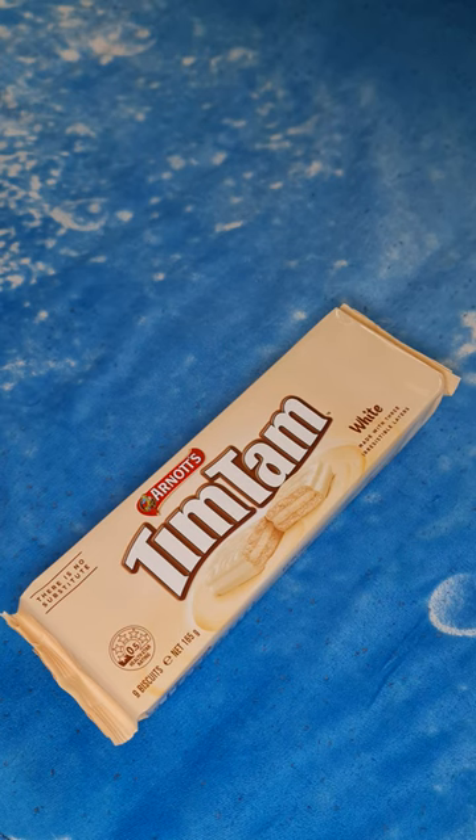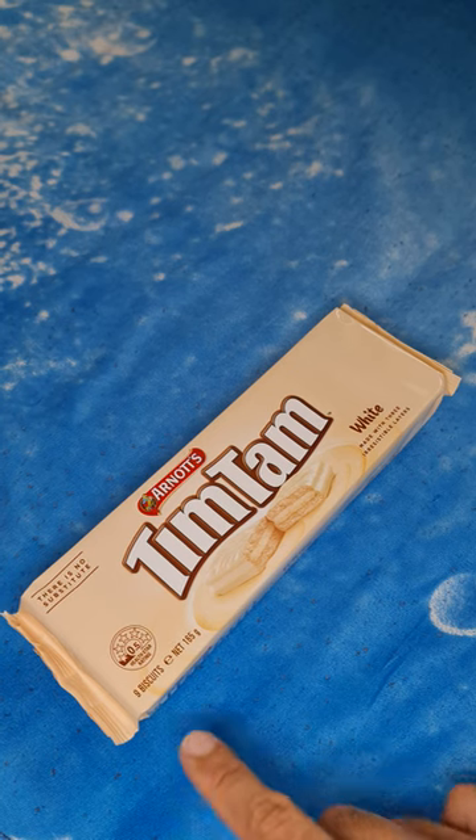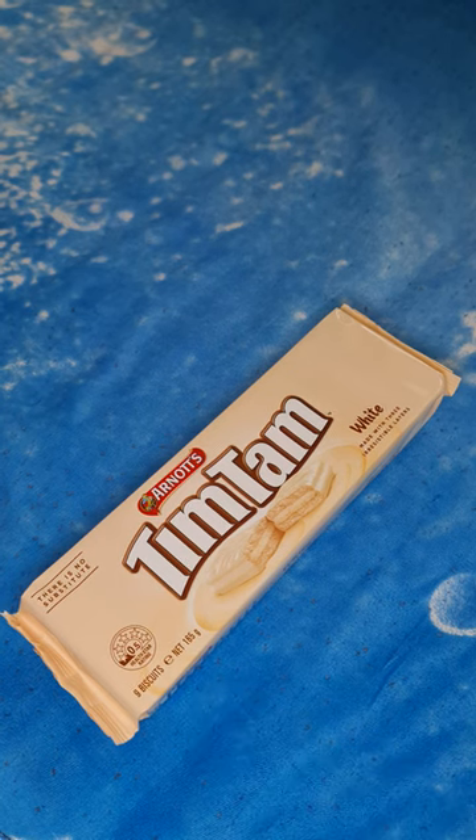This is Tim Tam and the white flavor. There are nine biscuits and as you can see just a 0.5 health star rating. Each biscuit has around 98 calories and there are nine biscuits in this pack.